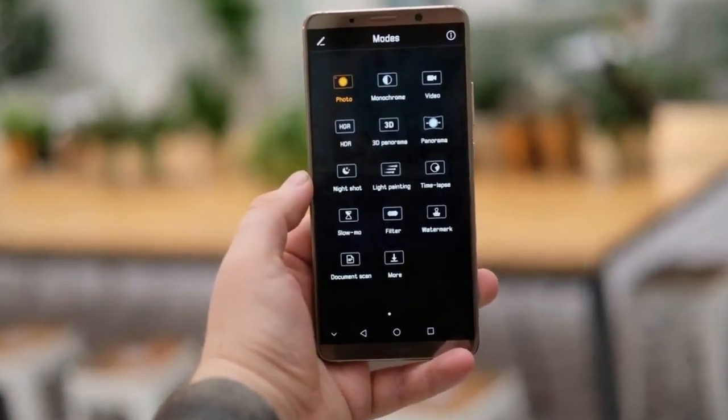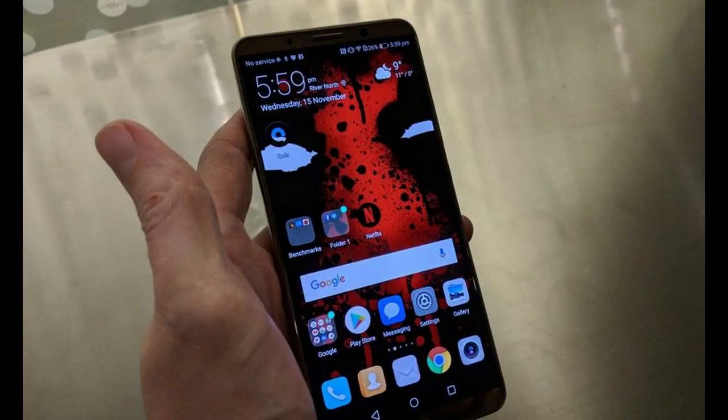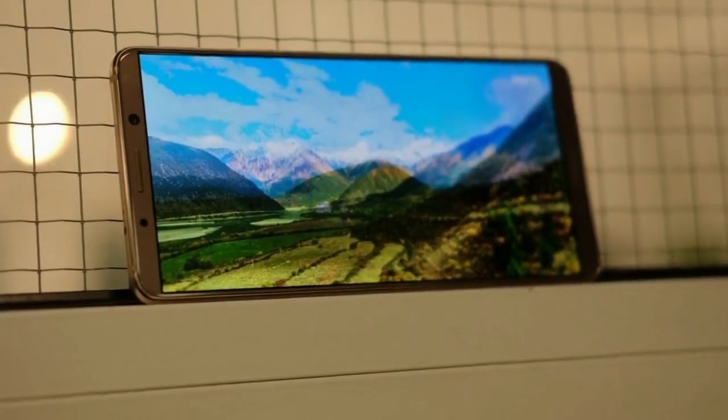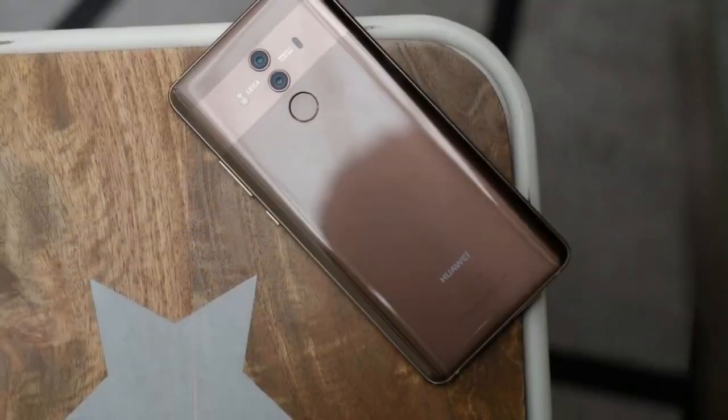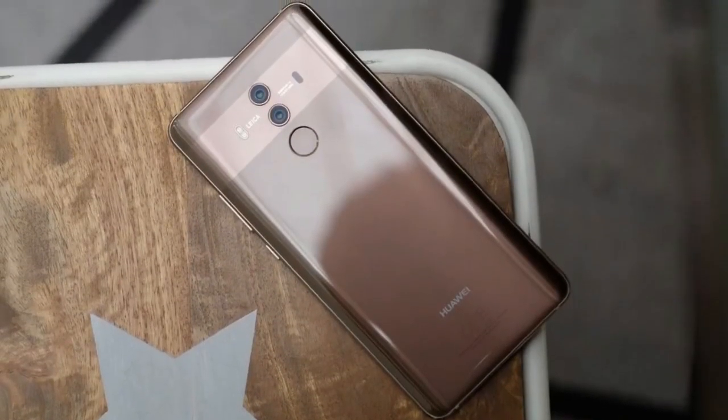Emotion UI still completely reworks key things, like Android's settings menu, making it difficult to find the exact option you're looking for. It also removes the app tray from the main menu. Despite a radically reduced amount of bloatware, you'll also still find pointless duplicate applications for things like music, calendar and messaging that offer at best equivalent features to Android's native apps.